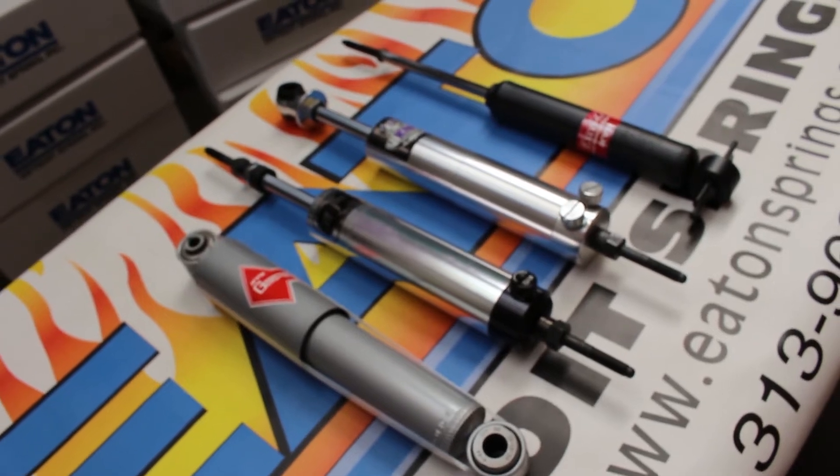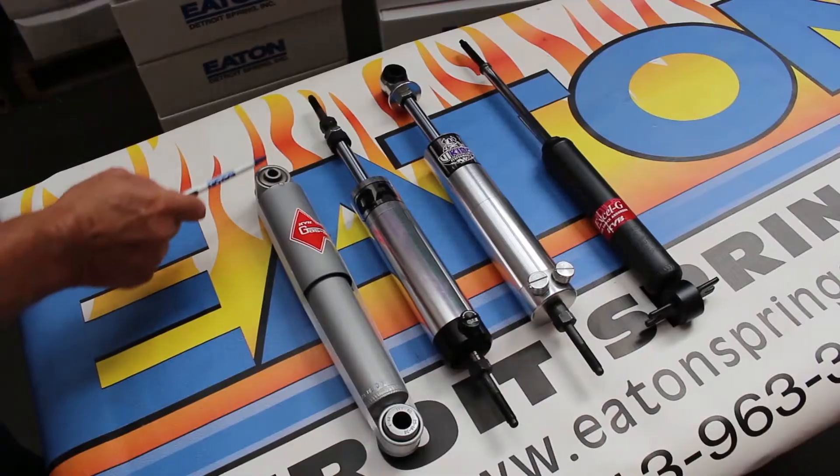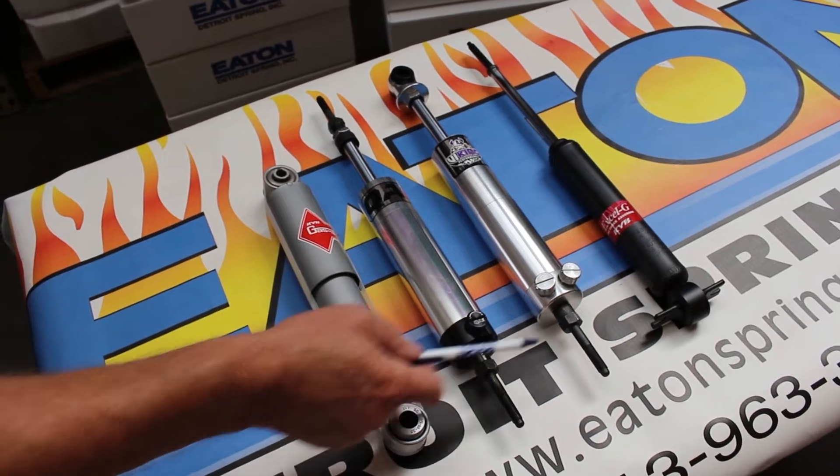Next week come back and we'll show you how to measure a shock when it's not listed in the catalog.